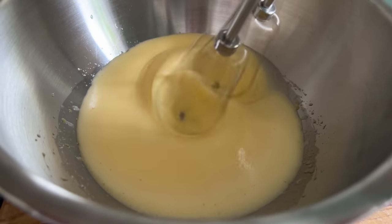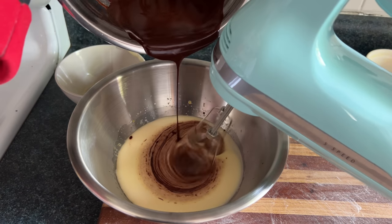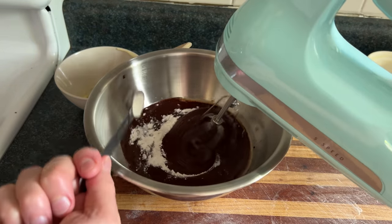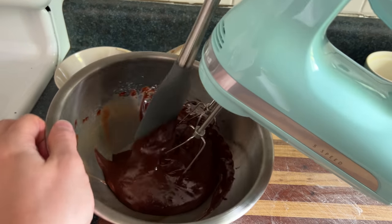Then we'll check in on our eggs which are looking nice and frothy. We'll slowly add the buttery chocolate into our sugary eggs until we have a sweet raw chocolate mixture. And once that's all combined together, we'll add two teaspoons of flour until that's incorporated — leave no dust molecules behind.